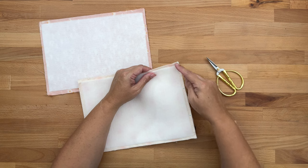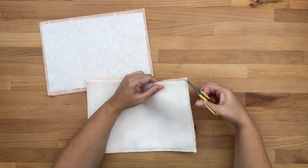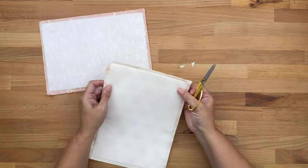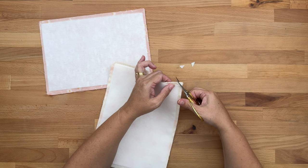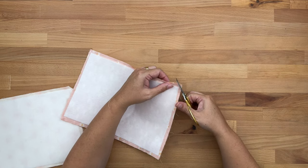On the bottom corners where we sewed and turned, trim the excess fabric. Cut close to the stitches but not so close that you compromise the integrity of the corner — and be careful not to cut those stitches. Repeat that for the outer fabric piece.